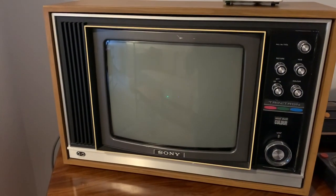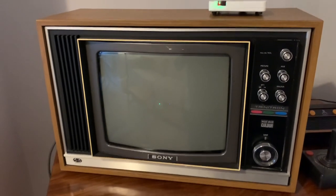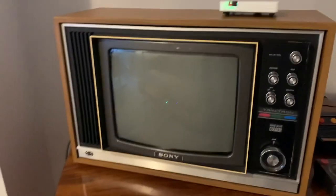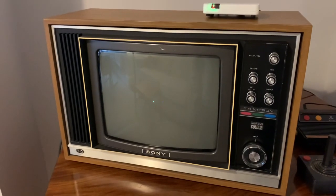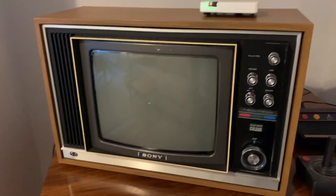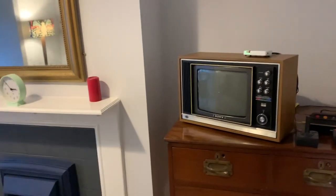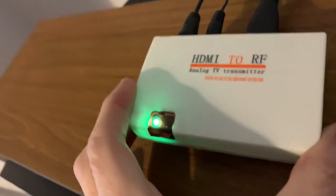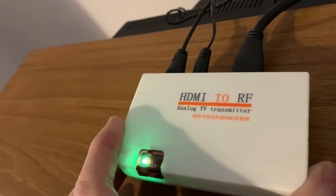This is my Sony Trinitron KV1320UB, one of the first ever portable colour televisions circa 1972. I thought it would be fun to have something a bit different as my second TV downstairs. I've got a cheap HDMI to RF signal modulator so I can plug HDMI in the back here.